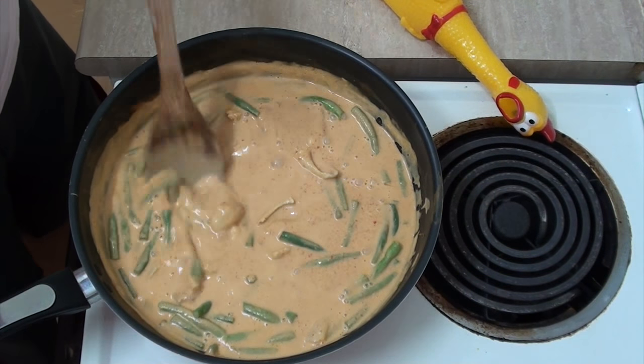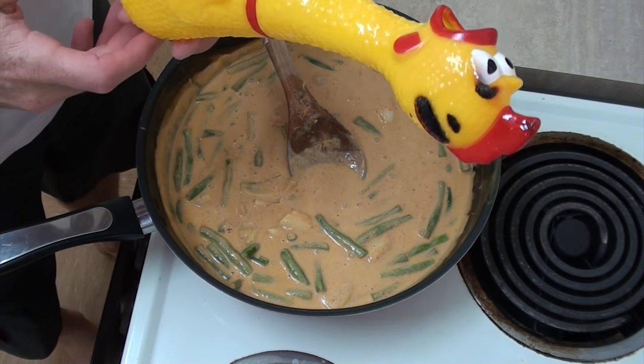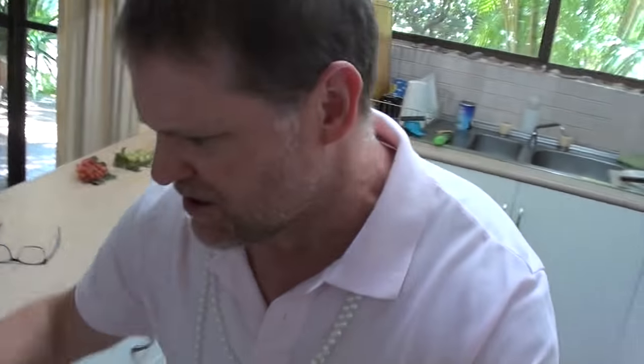I might just turn the heat up a little bit so it's got that little simmer happening. Once that fish is white, it's ready. No wonder it's not heating up — I had the wrong element on! And look, I've burnt the head of my rooster. Are you okay buddy? I'll take that as a yes.